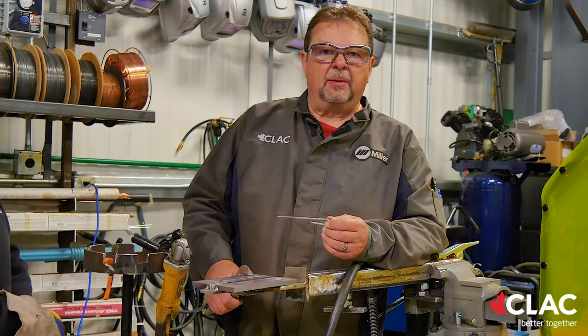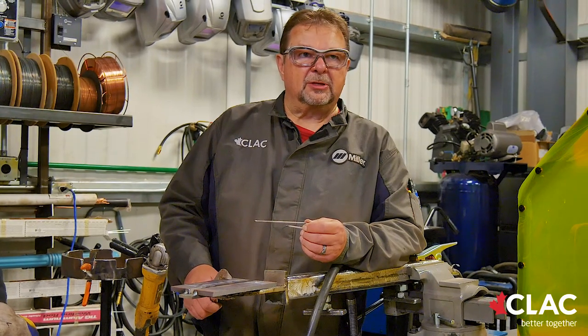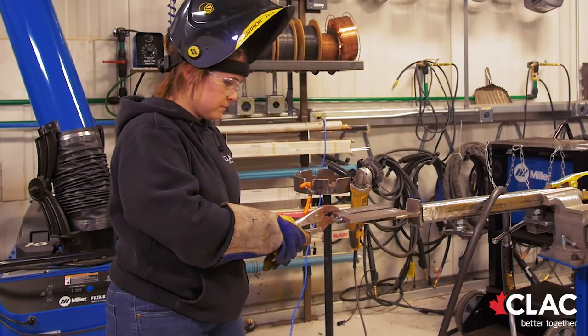A three-pass root is about 85% more successful than a two-pass.